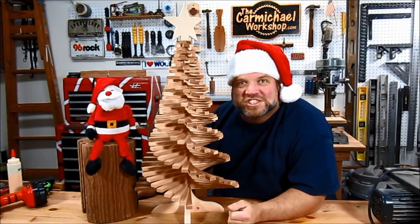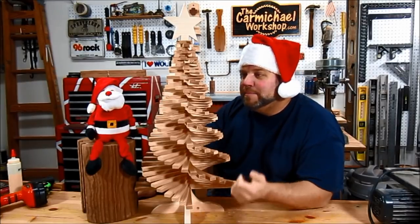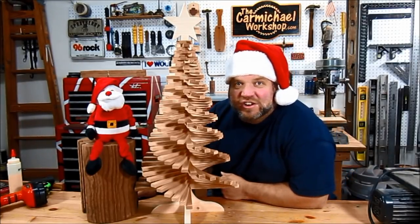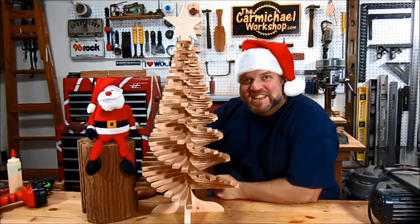Hi, and welcome to the Carmichael Workshop. Today I've got Santa hanging out with me, and we're going to show you how we made this twisted Christmas tree. It's made from unfinished cedar, so it even smells like a Christmas tree. Let's get started.